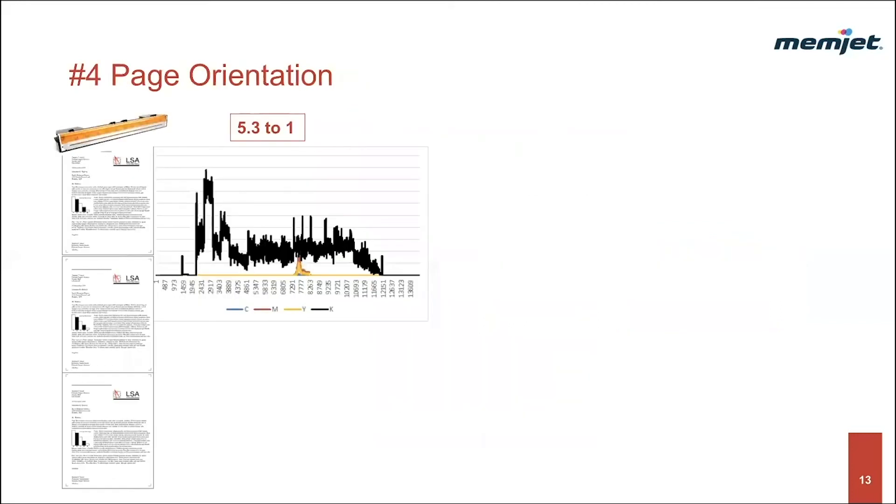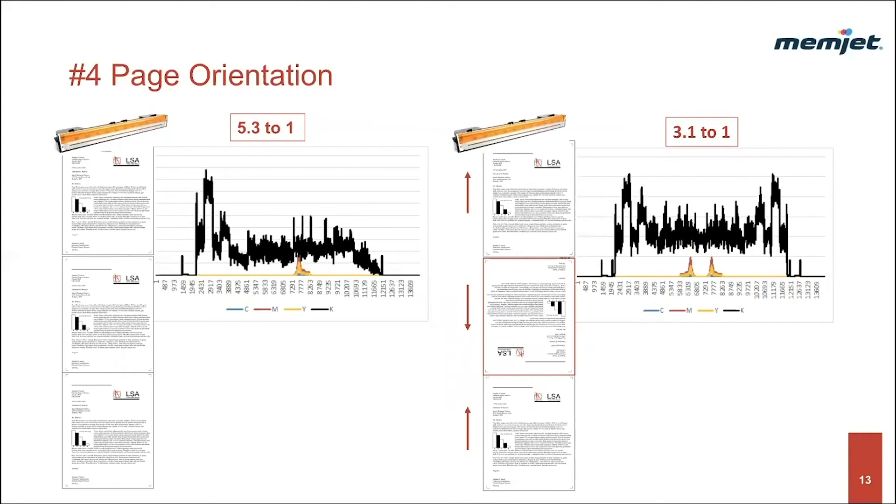This brings us to technique number four: page orientation. Normally you print all pages in the same orientation. This case study looks at the ESO test document and how a combined normal and rotated page orientation would change the nozzle utilization. By simply rotating every other page, nozzle utilization has a lower peak-to-average ratio. The nozzle usage is more even across the printhead, and we've lowered the peak-to-average ratio from 5.3 to 3.1. Note that you don't have to print consecutively one page up, one page down — a print scenario in which 1,000 pages are printed upright followed by 1,000 pages upside down works equally as well. In this particular case, we've achieved about 70% more impressions per printhead.